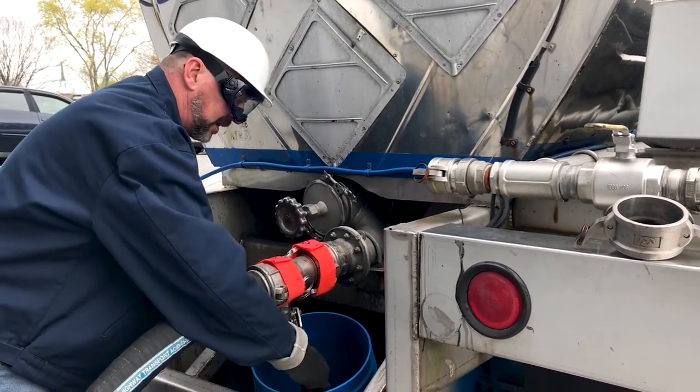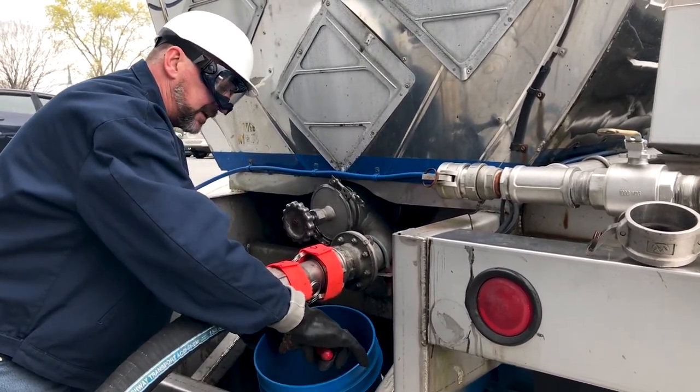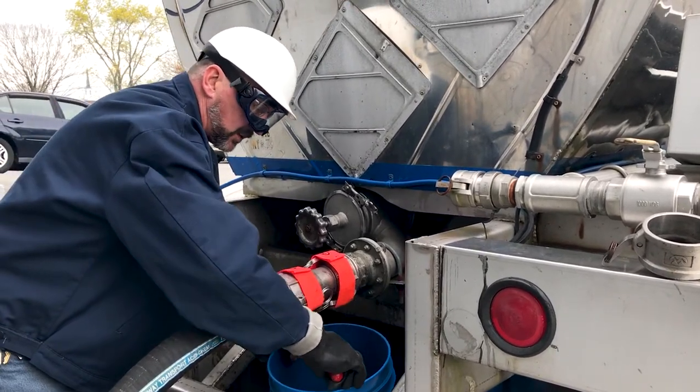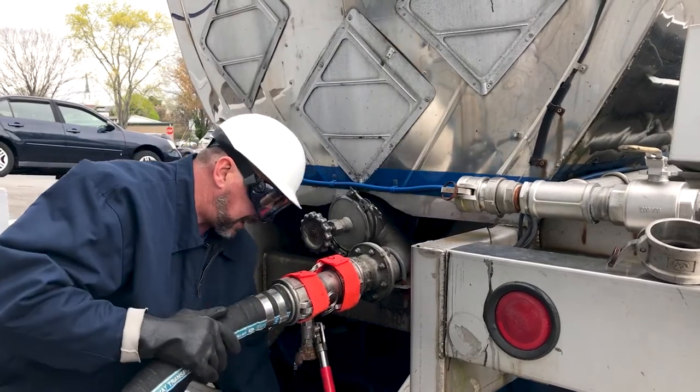Take your time, proper bucket placement, and slowly open this up and bleed the pressure off. Once you've bled the pressure off, go ahead and release it and lower your bucket back down.